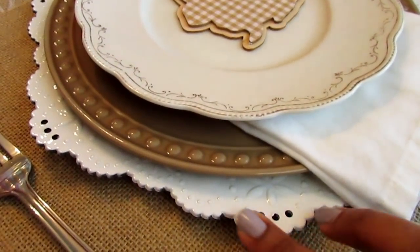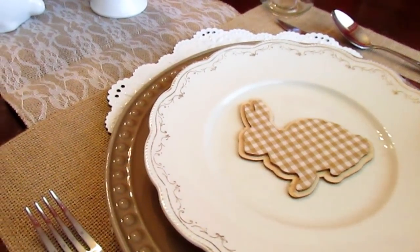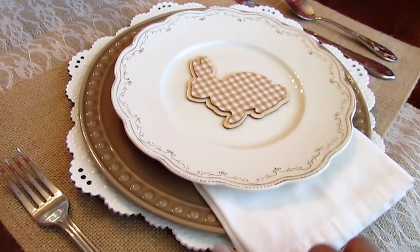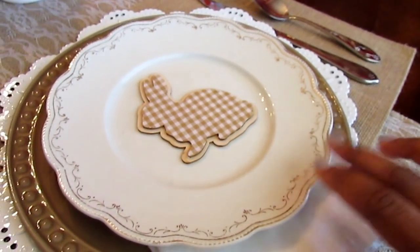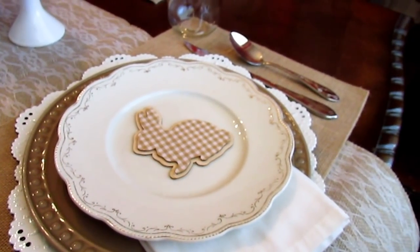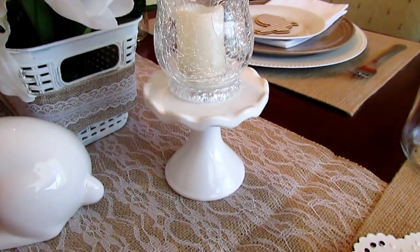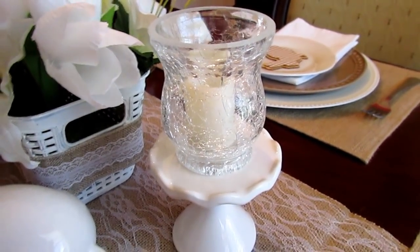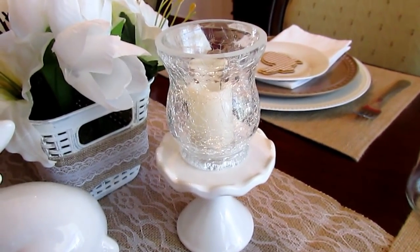On the ends of the table I also used chargers from Michaels — they were 60-65% off, so I only paid about a dollar and some change for those. I only picked up two, so I put them at the ends. I've also used these Habitat Humanity plates before in a tablescape — they were in a pack of four for about $2 and some change. The little cupcake stand is from the Target One Spot for a dollar, and the cracked glass votive candle is from Dollar Tree. I picked up a second one last night to put at the other end.